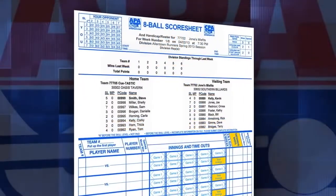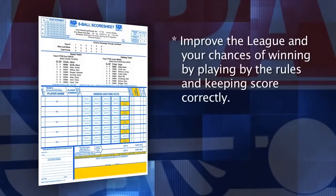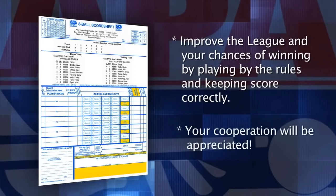Your local league management processes the score sheets you submit. You improve the league and your chances of winning by playing by the rules, in the spirit of the rules, and by keeping score according to the book. Your cooperation will be appreciated by your teammates, your fellow members, your local management, and the APA.